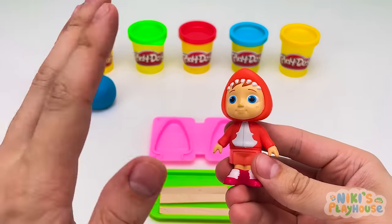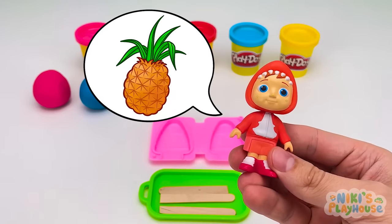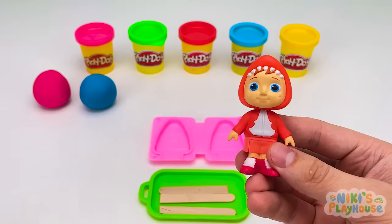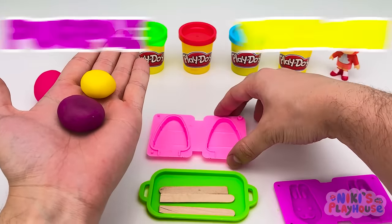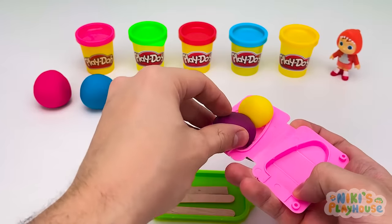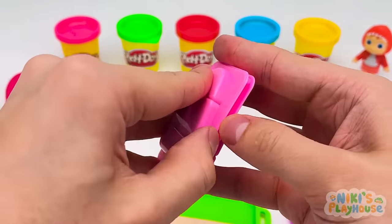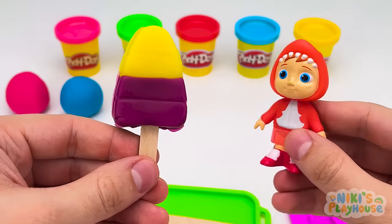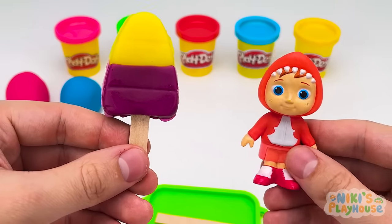Hi, everyone. Hello, Nico. Which ice cream would you like? Can I have two flavors? Pineapple and grape, please? Okay, you wait whilst I mix them up. We need purple and yellow together for this ice cream. Yellow dough on top and purple below. Then we'll close it up and squish squash together. Wow, Nico, come and see! It's awesome! Can I have topping too? Which topping? Oh, I think flowers would look so cool!